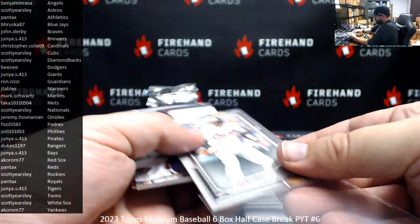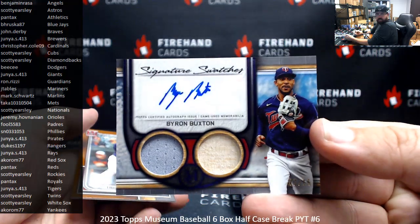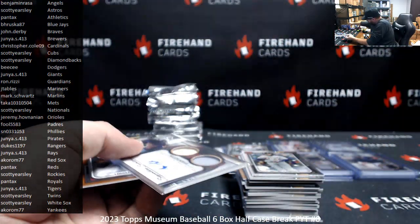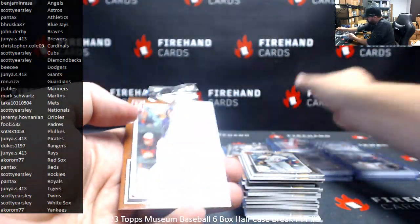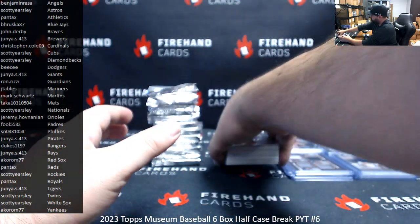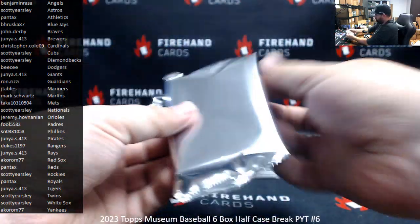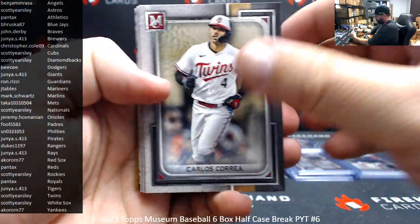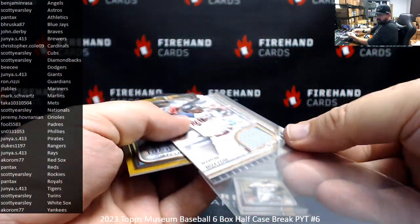Adley rookie. Byron Buxton for the Twins — this is a purple dual relic to 15, a bat, jersey, and auto, Minnesota Twins — to Scott Earsley. All right, three boxes down, three to go. Number to 50, meaningful materials Byron Buxton Twins — for Scotty.